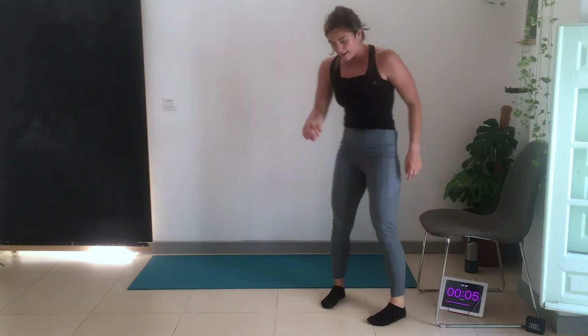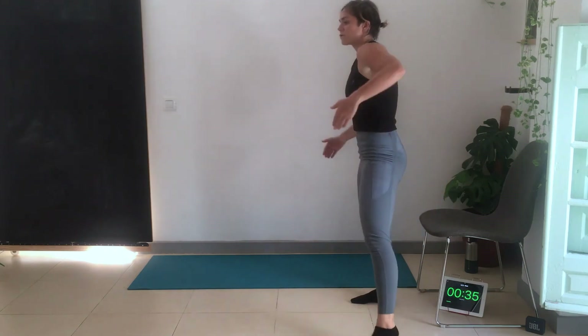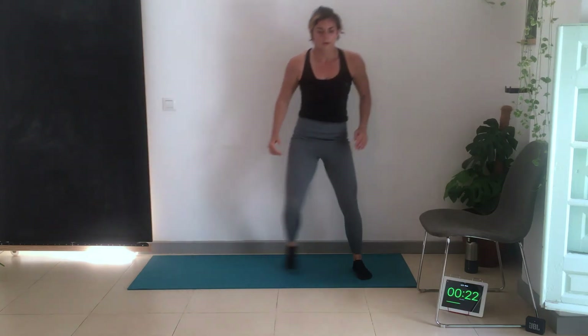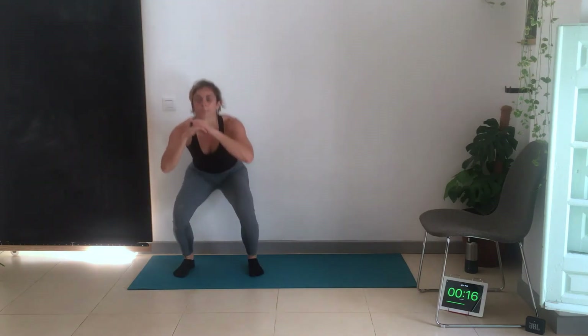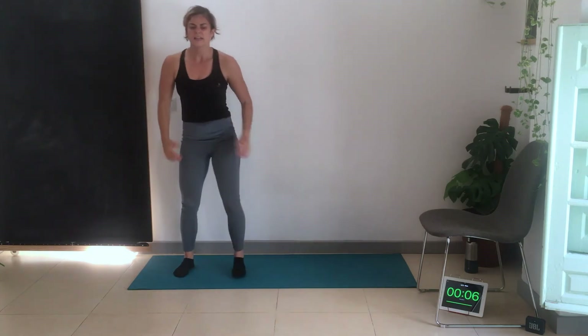Round one done — two more rounds. Starting again with squat to side lunge. Chair users: bum touch, out to the side for 20, then out to the other side for the other 20. On the mat: come down and out. Make sure the toe is pointing forward — keep it pointing straight. Side lunge works a different plane of motion and is a little more difficult than a forward lunge.